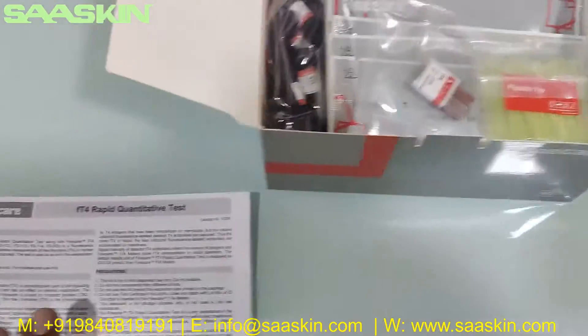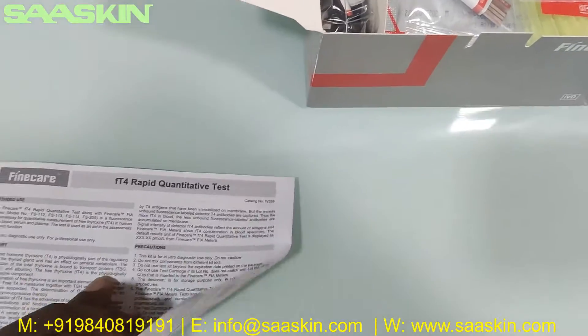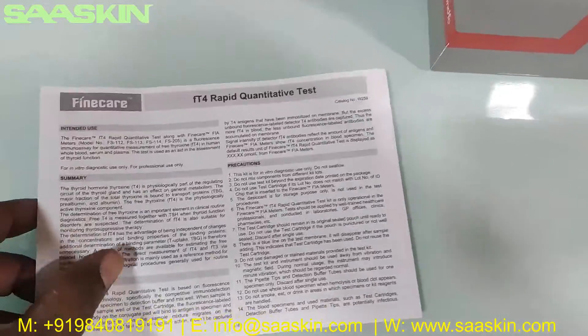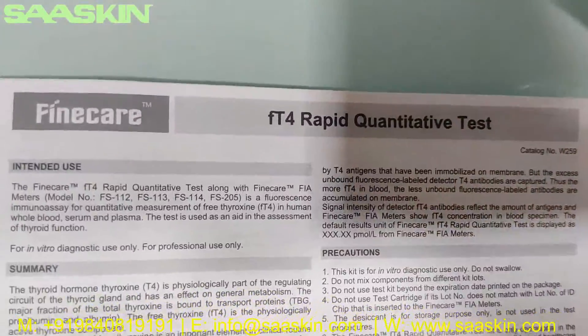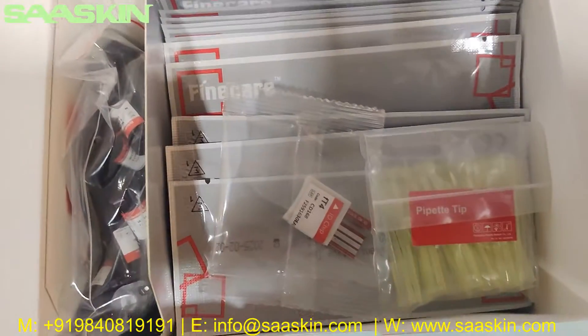You can see inside this instruction for use manual leaflet has complete details about the test procedures, test preparations, how to conduct this test, and how to interpret the results. So you have complete instructions available to complete this test process.